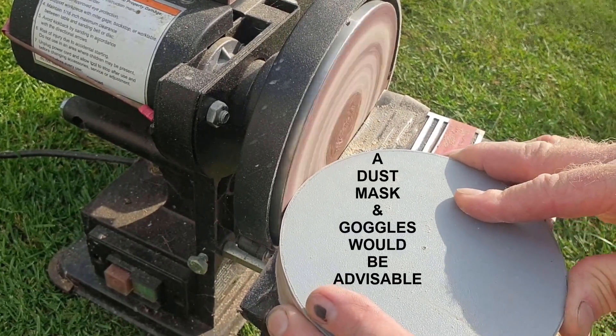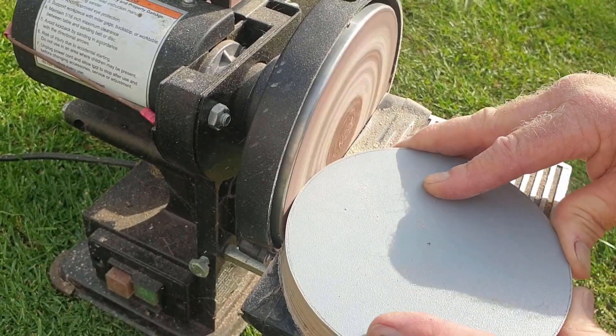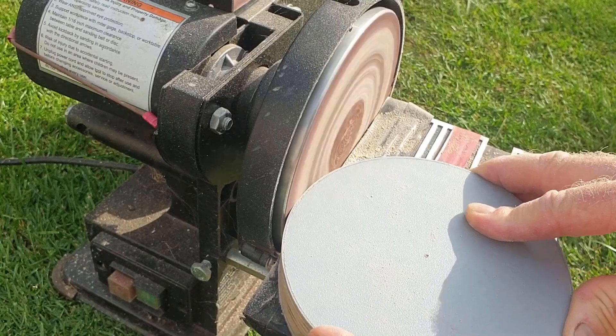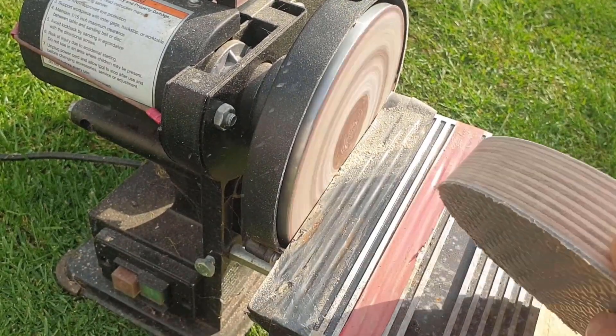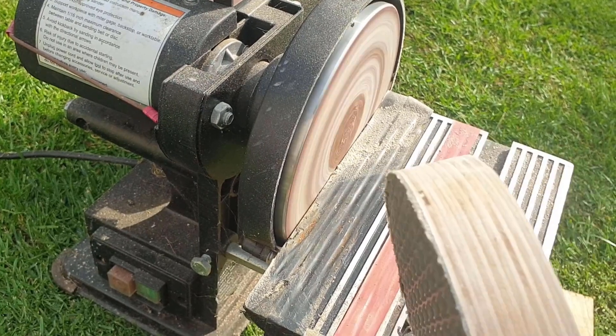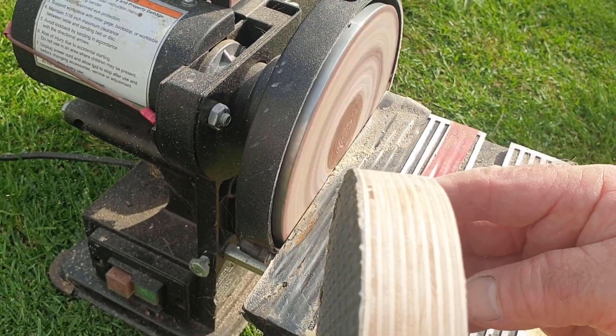We're certainly getting down towards the mark now, as we can see. It's doing a good job — a nice square edge, nice and smooth.